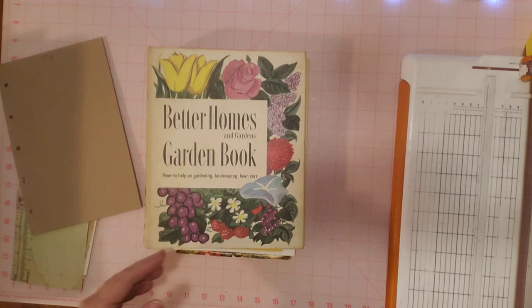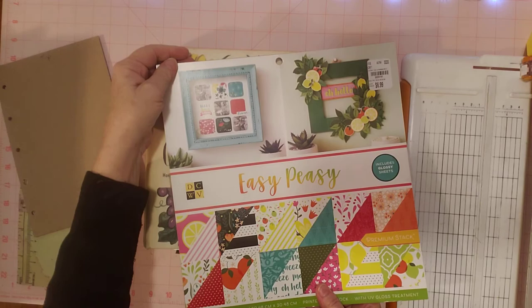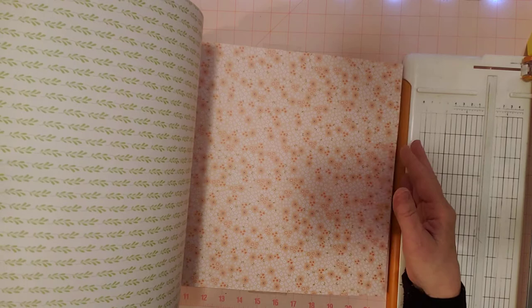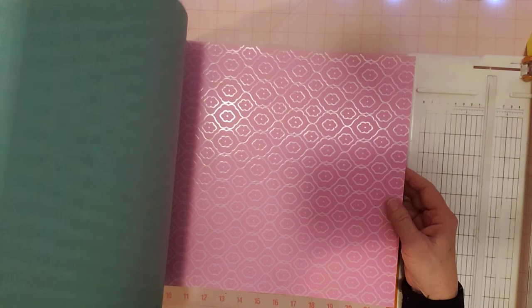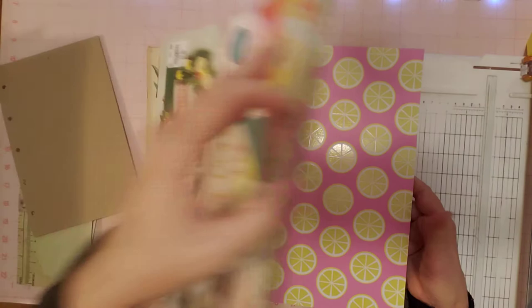I pulled out too much scrapbook paper — I just couldn't narrow it down. I have this paper pad called Easy Peasy that I believe I got at Tuesday Morning. You can see how pretty it is — it looks garden-y, pretty bright, like this is tomatoes I think, but pretty bright spring and garden-y colors, some cut-aparts. I didn't know if this was too bright and too modern for this 1954 book, but it certainly is pretty paper, so I wanted to get it out as an option.